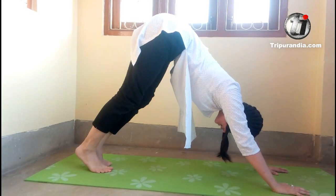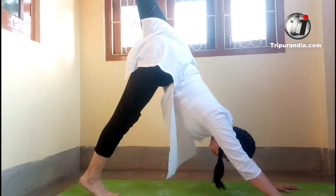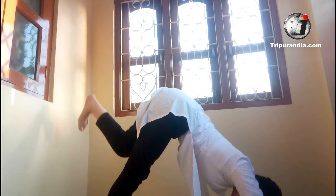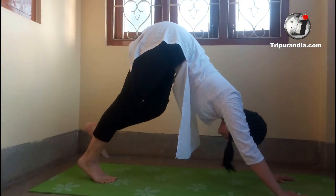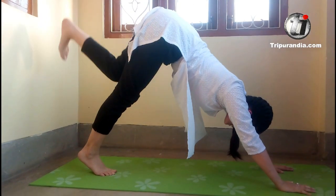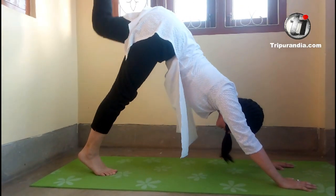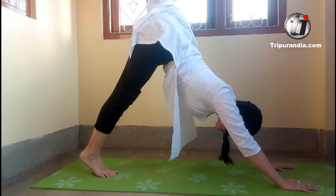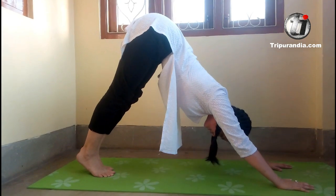Inhale, up. Exhale, down. Two more times. Inhale, up. Exhale, down. Last time. Inhale, up. Exhale, down. Good — feel it. Last time.